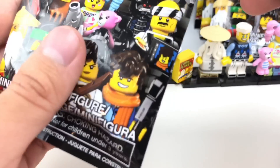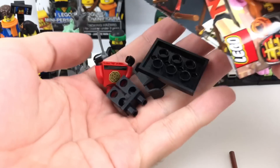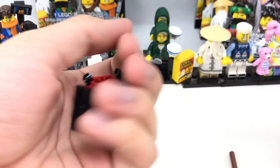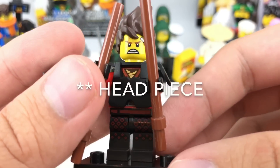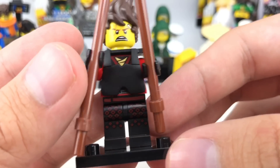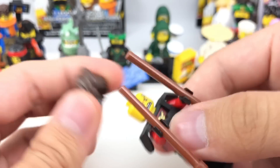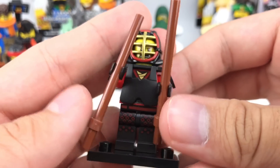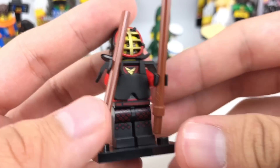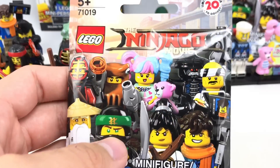Let's see which one is next — hopefully not a repeat, because they're doing pretty good. And it is Kendo Kai. So here is Kendo Kai — as far as I can tell, that hair piece is different from the sets, but the legs and torso underneath are the same as his ninja outfit. I do like how they include the hair as well, and I like this little Kendo helmet right here. But the accessory is so boring with just these two sticks — they could have made this one a little bit more exciting.